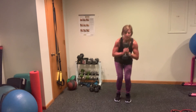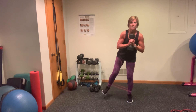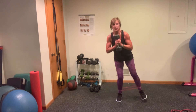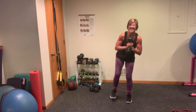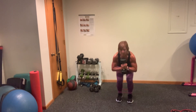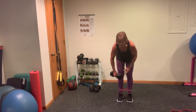Here's your last set of 15 — 15, 14, 13, 12, 11 — oh my goodness — 10, 9, 8, 7, 6, 5 — holy moly — 4, 3, 2, 1. Nice work, grab some water, towel off. I am just totally dripping.